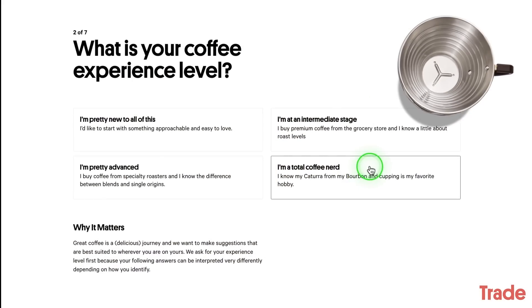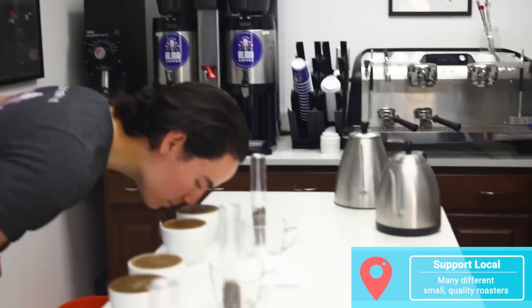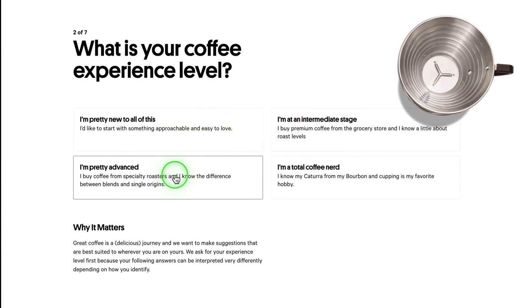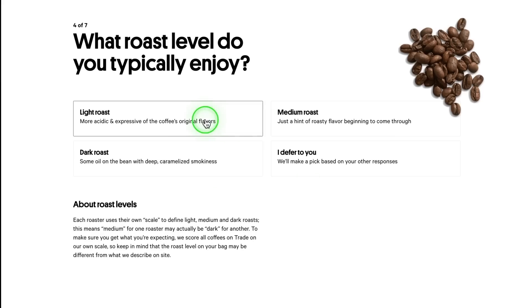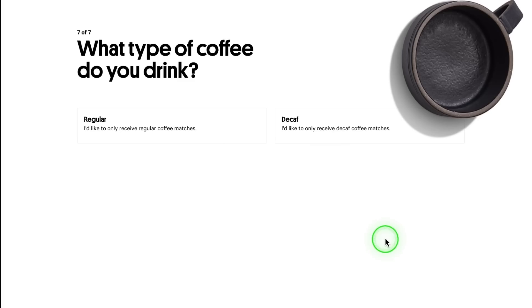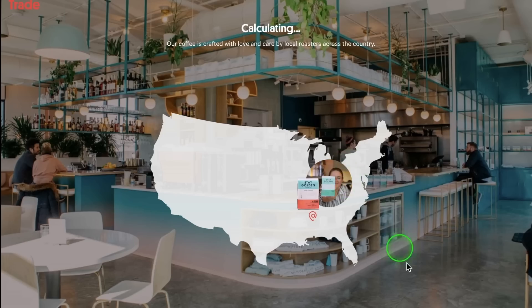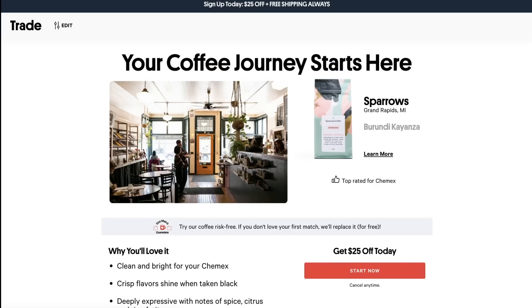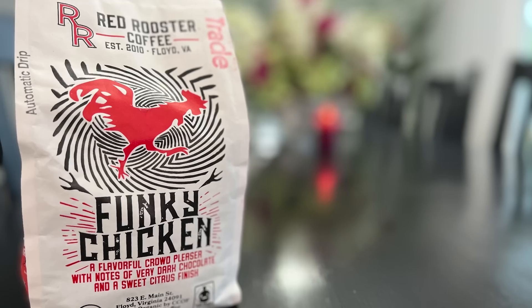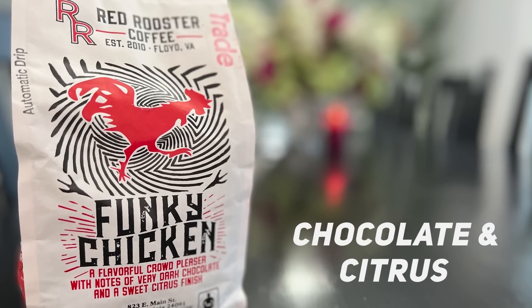Trade is a personalized subscription service, and Trade will connect you with high-quality roasters chosen because they use sustainable, ethically sourced beans from all around the world. You can take Trade's simple and quick quiz — which is what both my wife and I did to get coffee matched to our preferences — or you can browse curated coffee collections. With over 450 coffees, there's something for everyone. This week, Ashley and I are trying Red Rooster coffee with dark chocolate notes and a sweet, citrusy aftertaste. Honestly, even the bag smelled excellent when we first got it.